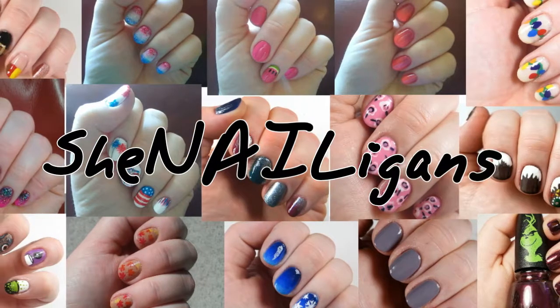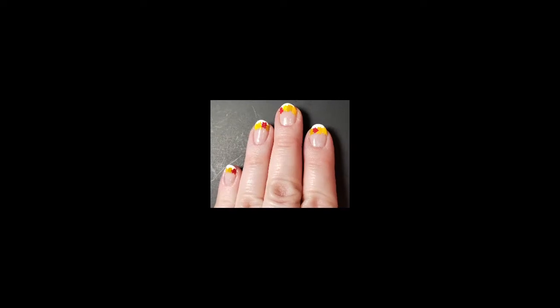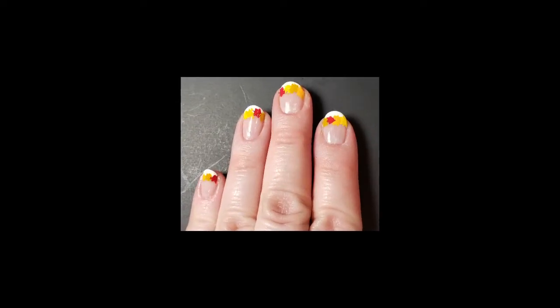Hello everyone, my name is Anissa and I have leaves on my nails. Keep watching to find out how you too can have leaves on your nails.